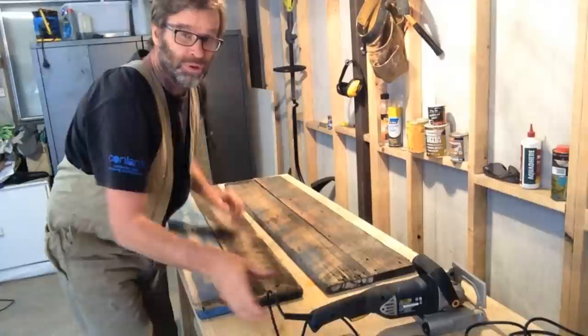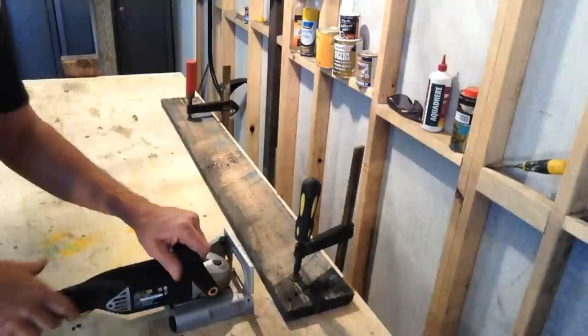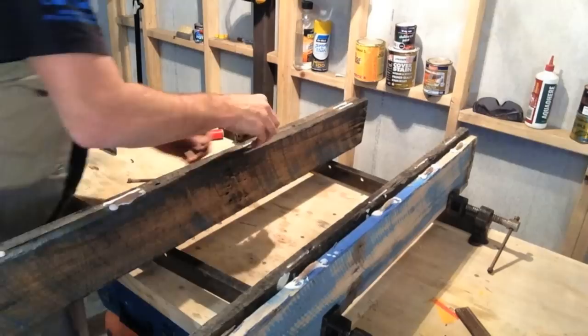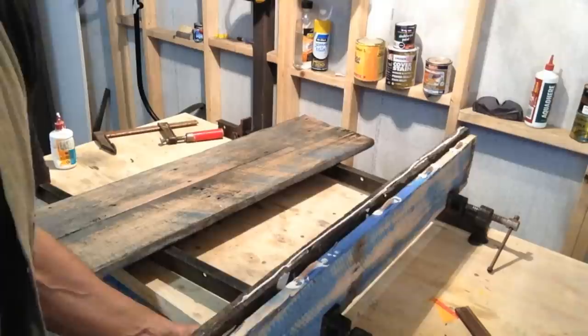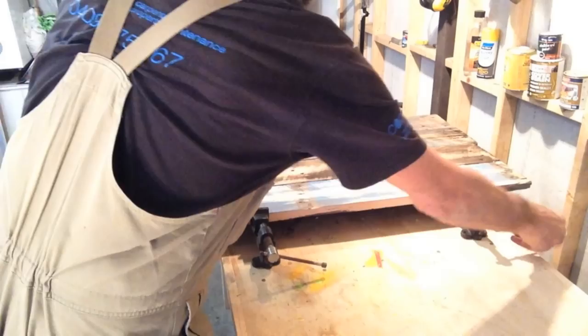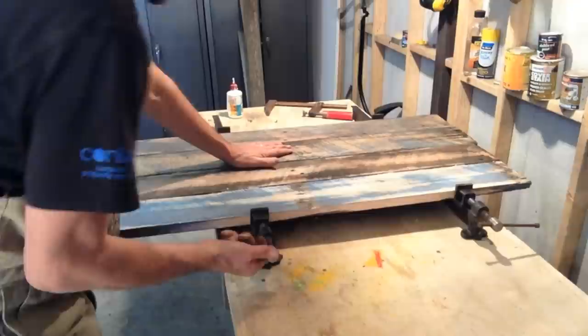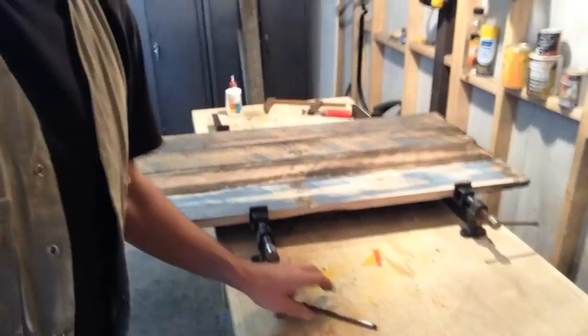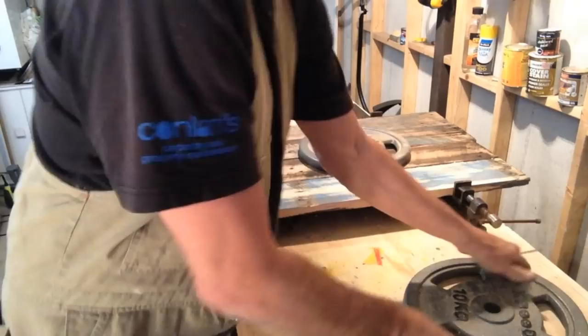First up, I'm going to make the legs out of these four wide pallet boards, and I'm going to join them together with my trusty old biscuit joiner. There'll be one set of legs at one end, and one set up the other end. We'll just tighten these up - don't want to go too tight in case the whole thing buckles up. I'll just throw some of these weights on top, and that should keep it flat.